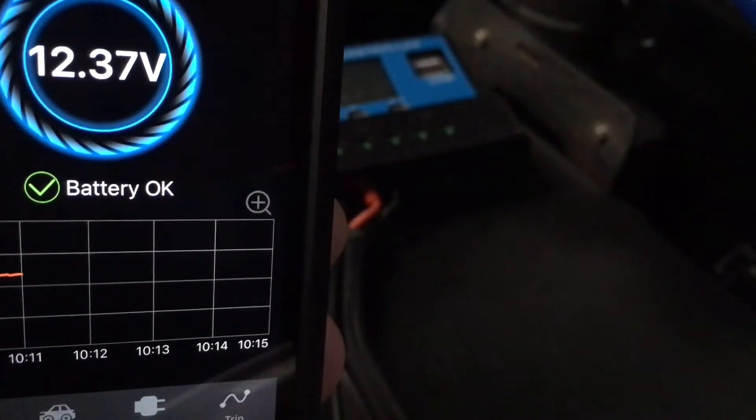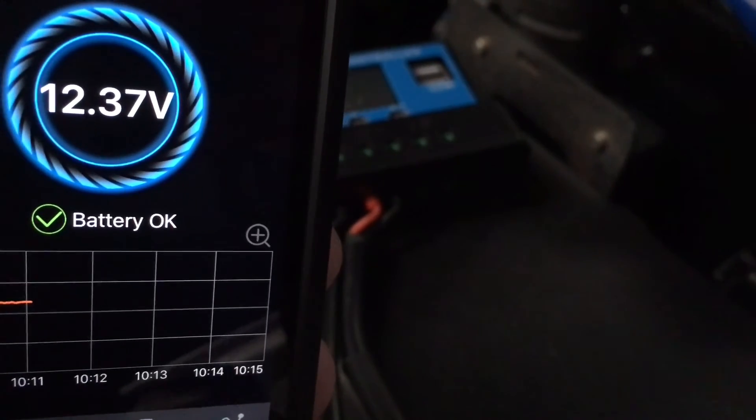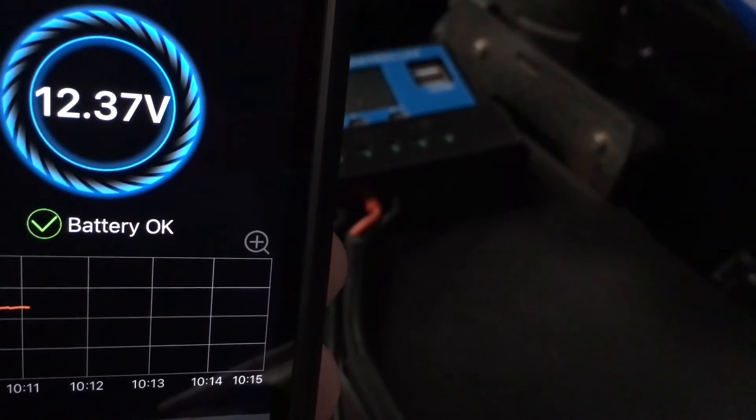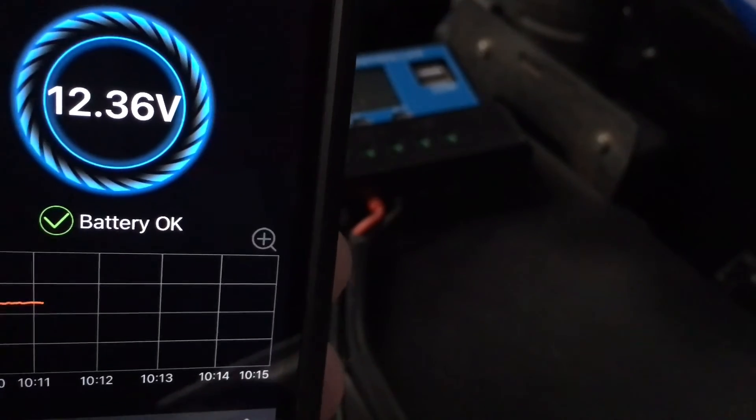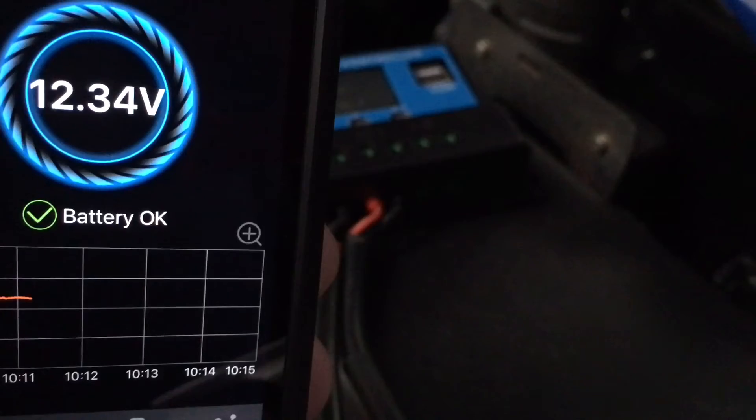Anyway guys, there you go. Look at that — it's actually coming up, so there is something to do with the plugs and the setup creating a bit of on-and-off load. That's about enough for this video. If you got some info out of that and you're enjoying the experience, give us a thumbs up. If you haven't already subscribed, turn the bell on so you don't miss the next important bit of information. Thanks guys, see ya.